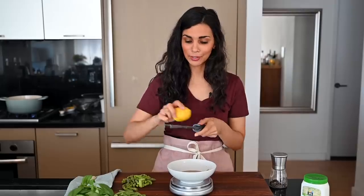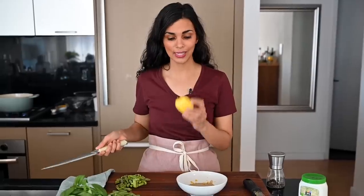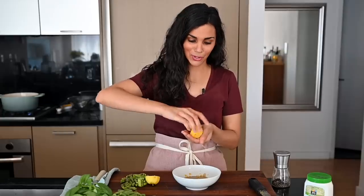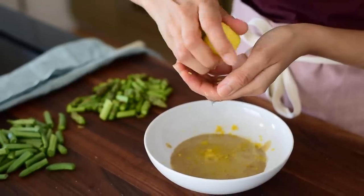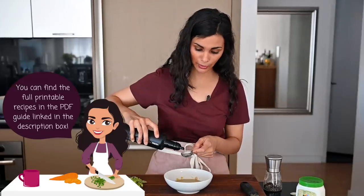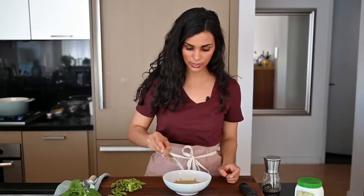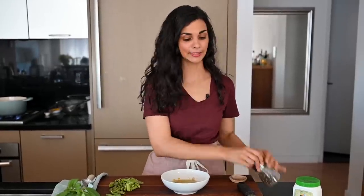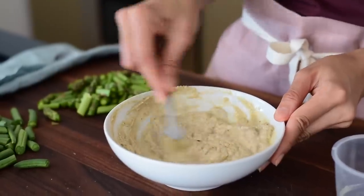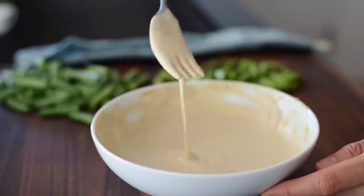To give some fresh summer flavors, we're going to zest one small lemon into the tahini. We're also going to add the juice of this lemon — probably about two and a half to three tablespoons worth. I'm also going to add a little bit of extra virgin olive oil, which will help the pasta not stick too much. We're going to season with some kosher salt or sea salt and black pepper. I'm also going to add just a little bit of water to thin it out — it'll be too thick right now without it. It's looking really thick and fluffy and creamy, so I'm going to give it a taste.